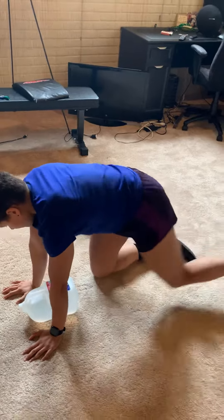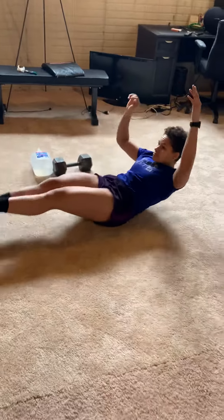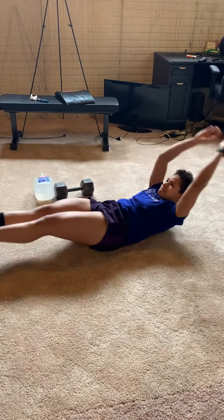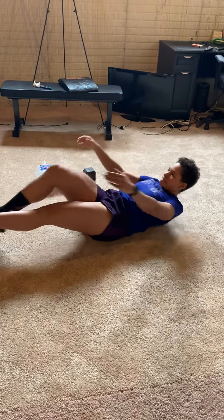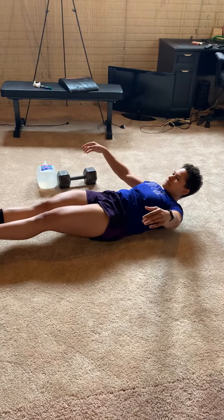For the V-ups, I'm going to start and finish in hollow body position — V-up with both legs, meet in the middle, and try to get those shoulders off the ground every single time. If we need to scale this, let's go to a two-legged tuck-up. Scale a little more, let's go to a single-leg tuck-up. Scale a little more, we can go to sit-ups.